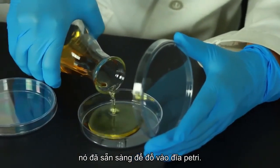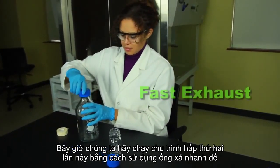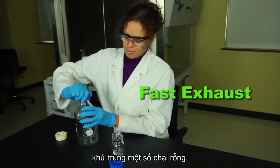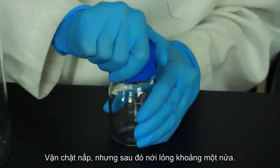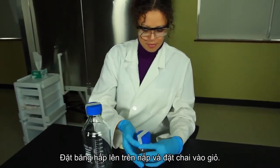Once the culture media has cooled to about 45 degrees Celsius, it's ready to be poured into petri dishes. Now let's run a second autoclave cycle, this time using the fast exhaust to sterilize some empty bottles. Tighten the cap, but then loosen it about halfway, and place the autoclave tape over the lid.